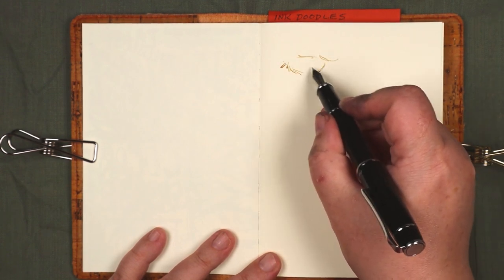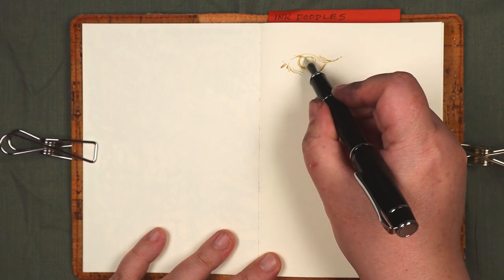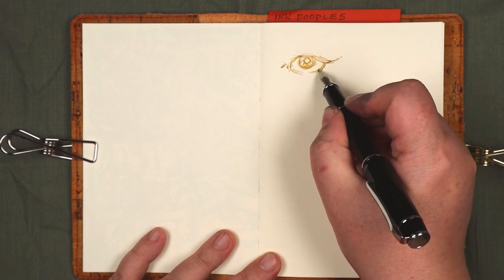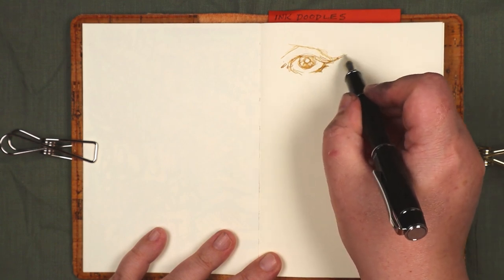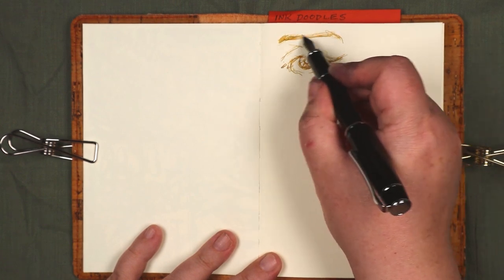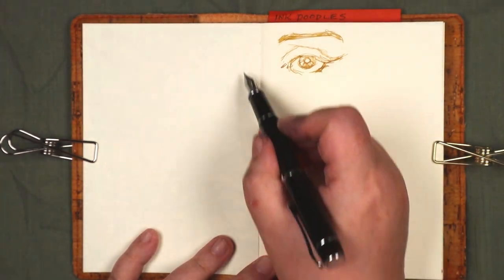Normally I'm not too bothered by ghosting and show-through, but for the doodles in this notebook, at least, I didn't want that on display. So, using a dot roller, I applied adhesive to the back sides of the pages so I could stick them together. That means I give up half of the pages, but I think it's worth it for an overall nicer presentation.